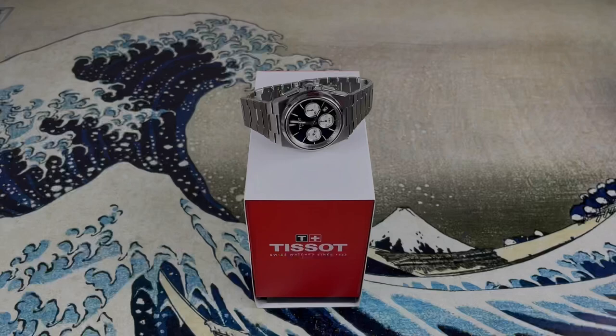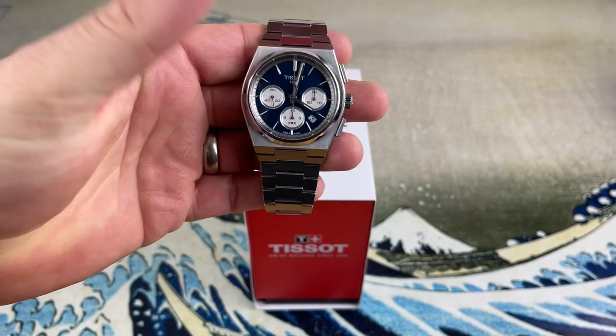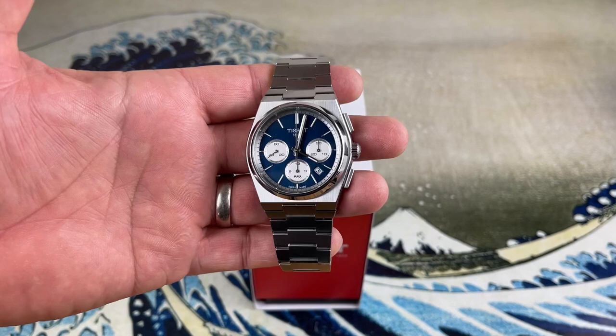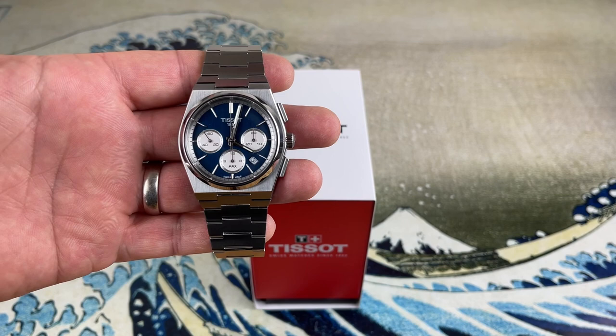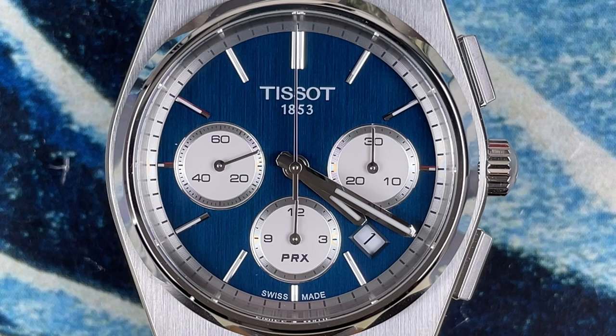The Tissot PRX Chronograph is arguably one of the most anticipated releases this year. My initial impression is this is a great watch, but I do have a few small issues with the way Tissot did some things on this watch for the price they're asking. It's got an awesome movement and it is the hotness right now, but we'll talk about those issues after we get into specs and features. Let's take a look at the frankly beautiful dial.